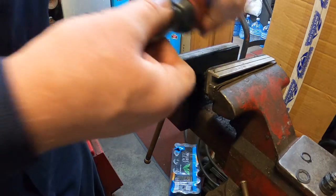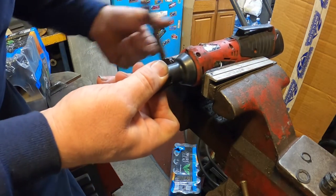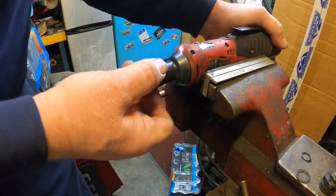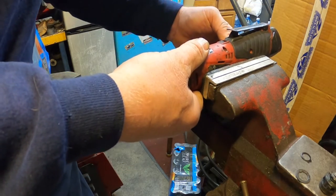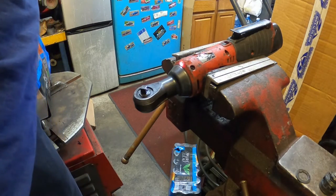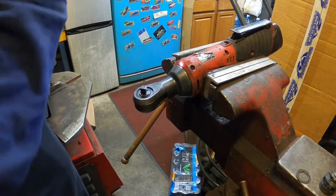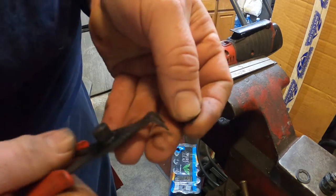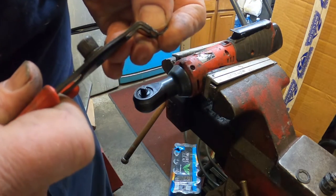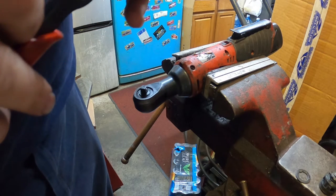Let me put it back up in the vise. Grab your new snap ring, load your new snap ring into your snap ring point plier tool.